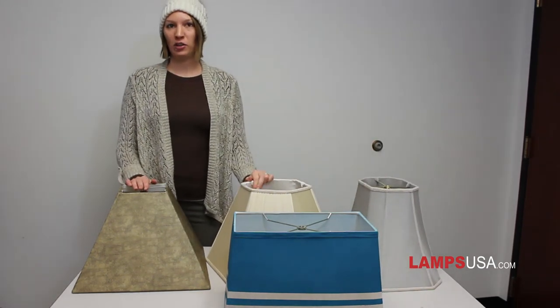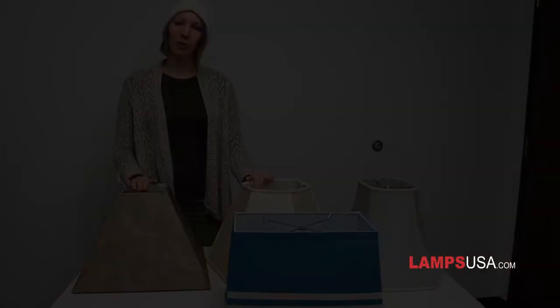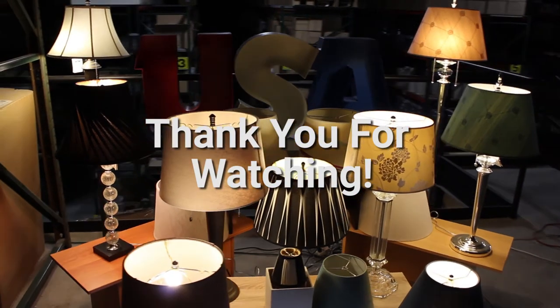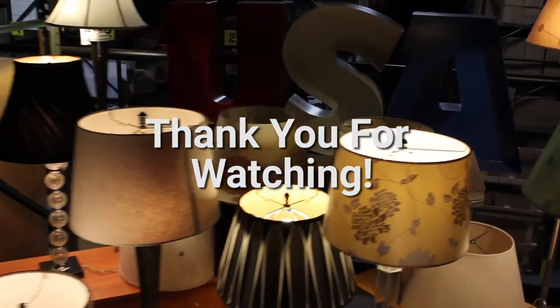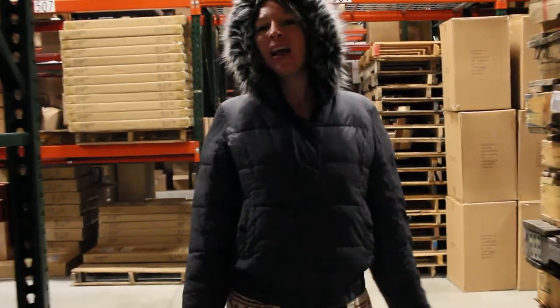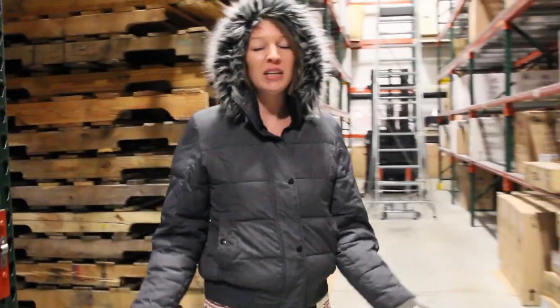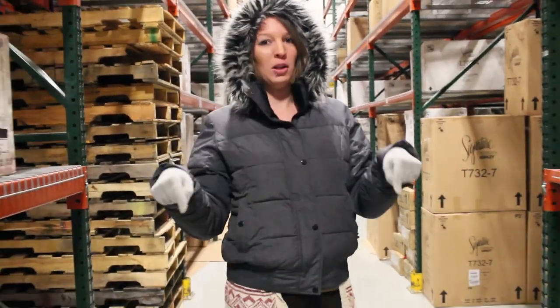Knowing the styles and what alternatives are available will help you choose the best shade for your lamp. If you have any other questions but don't see them answered on our website, please feel free to email us at the email address below.